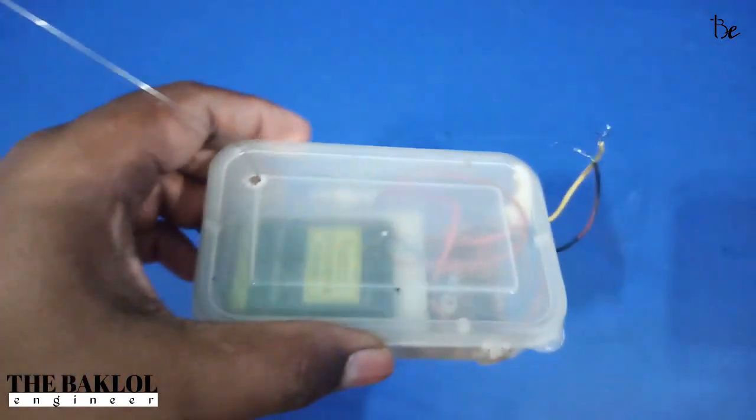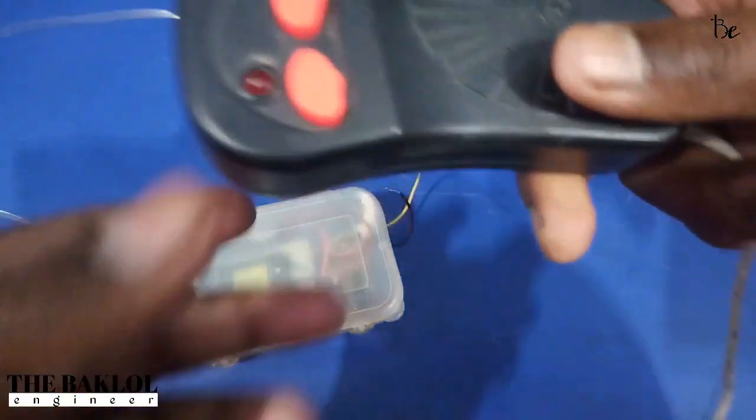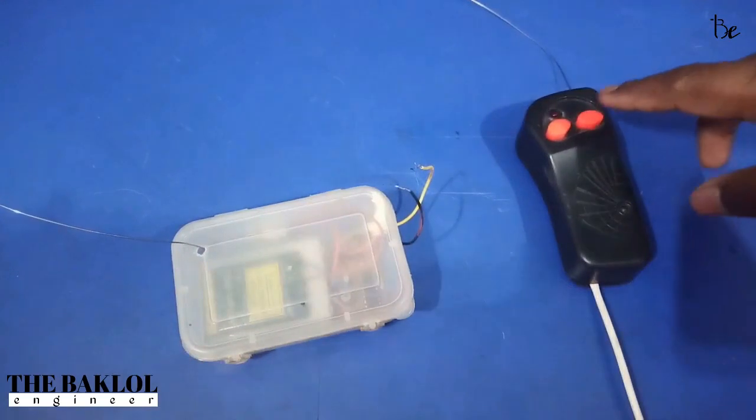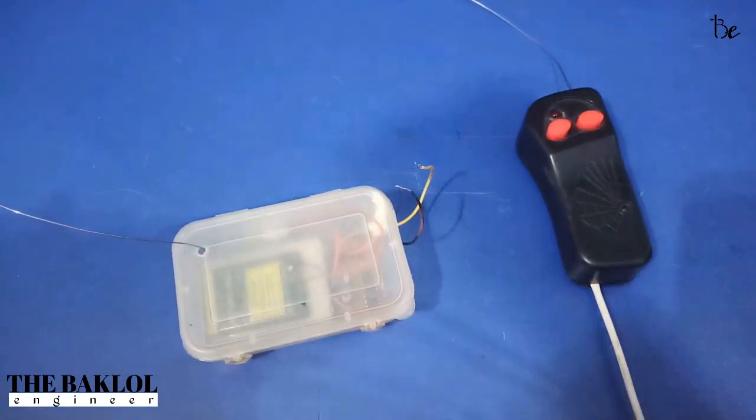This thing is ready. Now we need to use a remote — this is our remote. I will connect it directly with the phone. Now we need to do a trial. If this is not working...